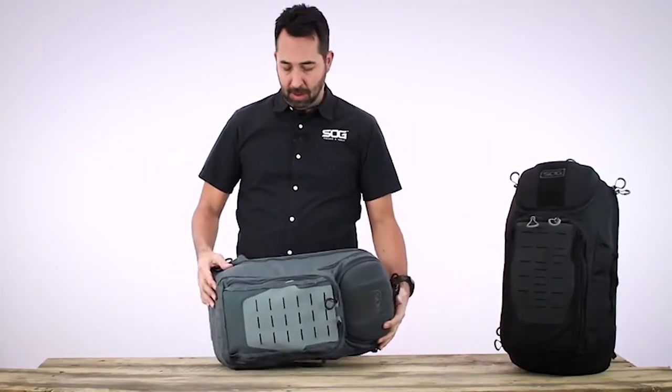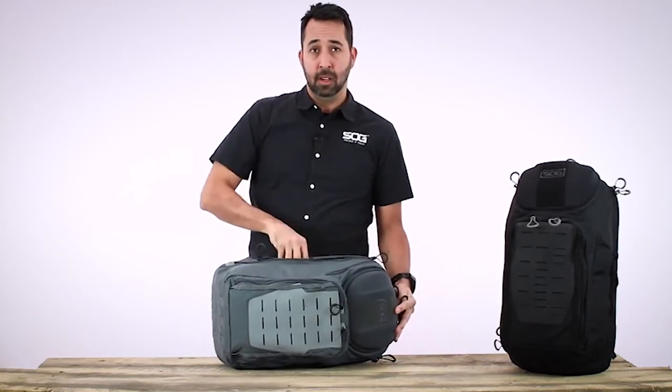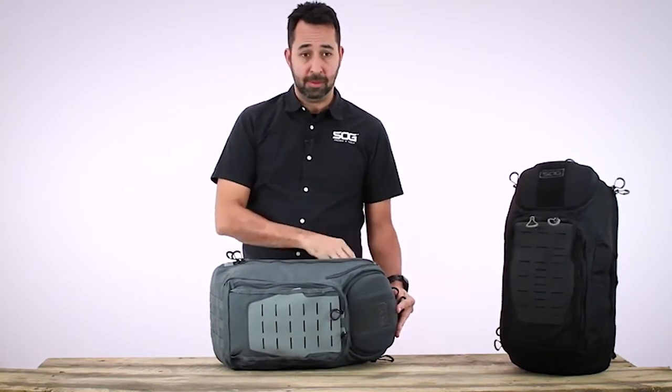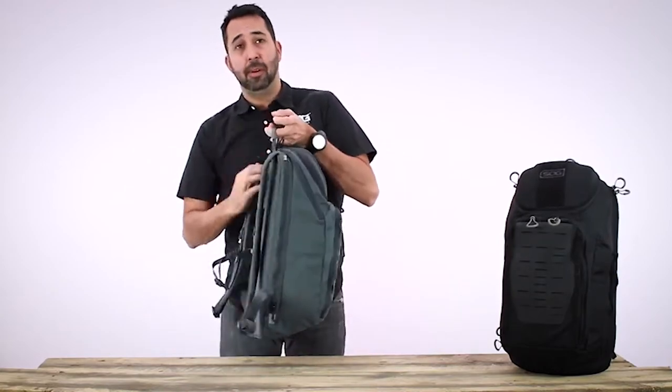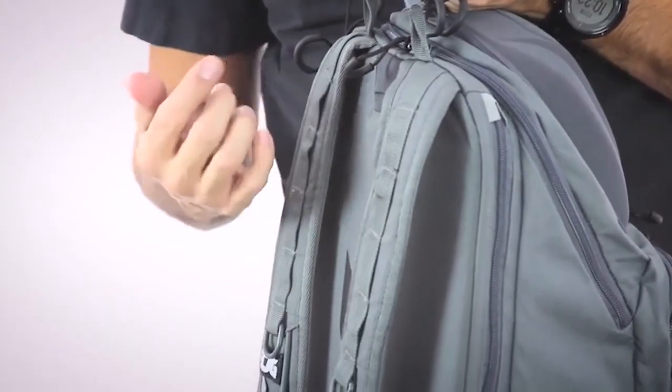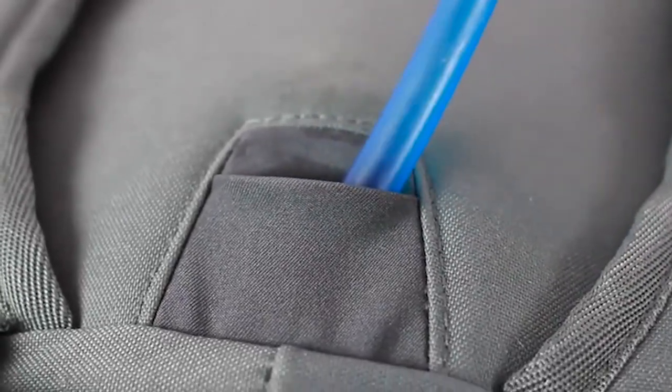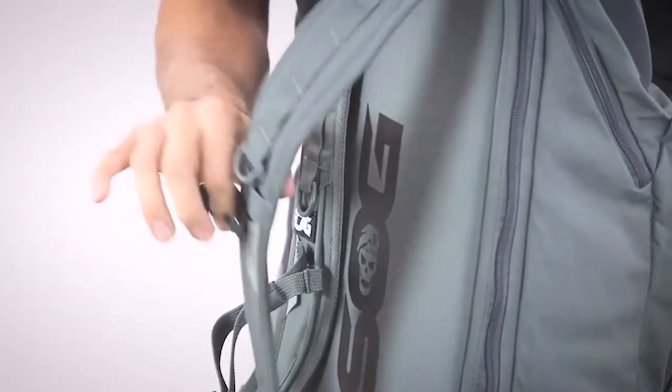Flip the pack over — on the opposite side there is access as well, so you can do off-handed left or right-hand access to the laptop sleeve. The laptop sleeve also doubles as a hydration sleeve if you don't carry a laptop. There's an access port on the back — pull the hydration tube out and it clips onto the shoulder strap.